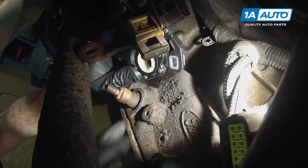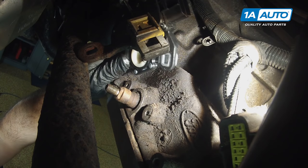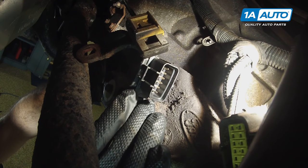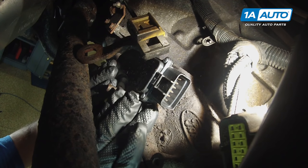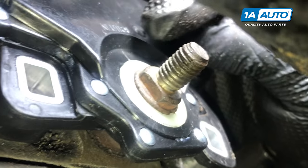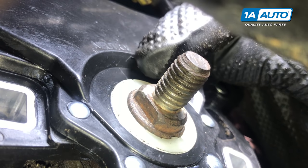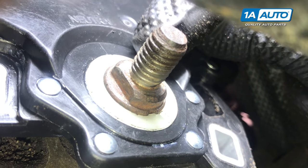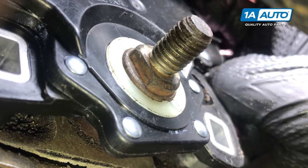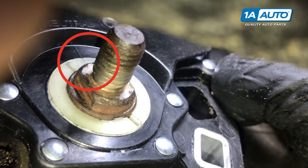When installing the new part, line up the keyways in the white plastic with the keyways on the transmission selector shaft. Make sure that the black line on the park neutral safety switch is lined up with the white line on the ring — that means it's in neutral. Adjust as needed until they are lined up.